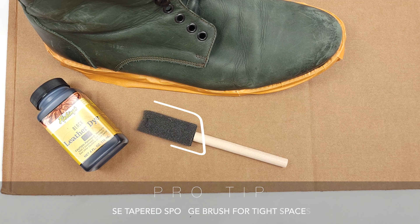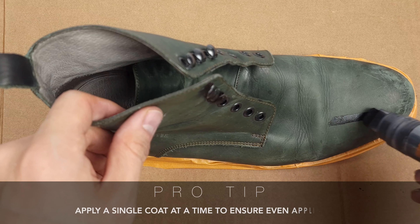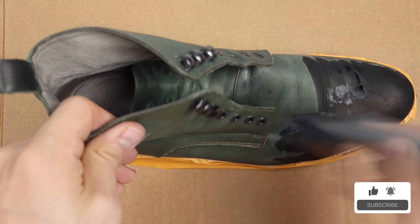I know how hard it can be to wait between coats, but thankfully, because this solution is mainly alcohol, it's going to dry super quickly. Make sure to dye a panel at a time before going back over for a second coat.